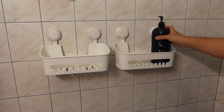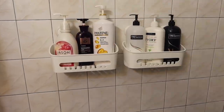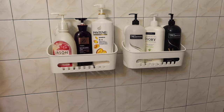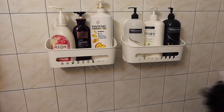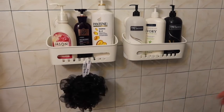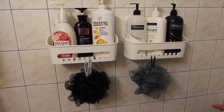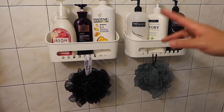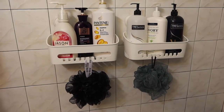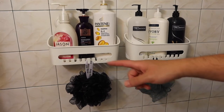Now I'm going to show you how well it works by putting some stuff on here. You can see it supports a lot of weight. If you want to put other stuff on the side hooks, you can — for example, here's how to hang a loofah. This is basically what the product looks like fully installed with items on it. Each one can support up to 22 pounds, so just don't exceed that.